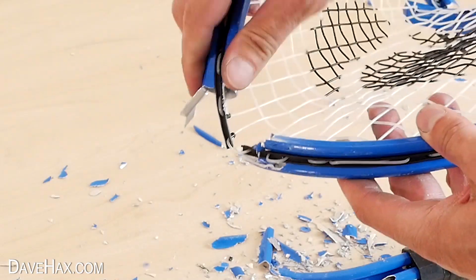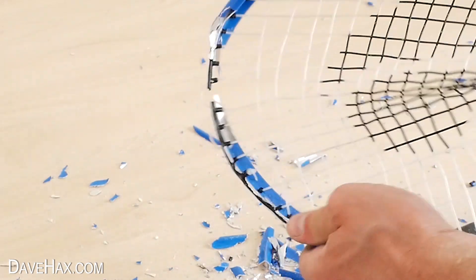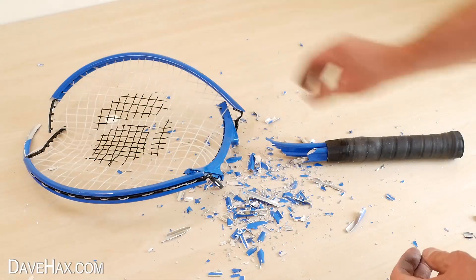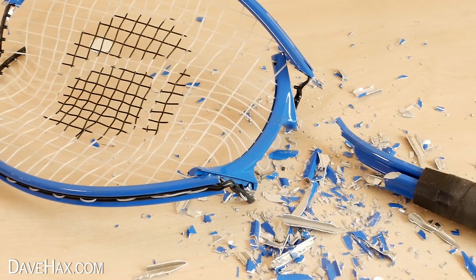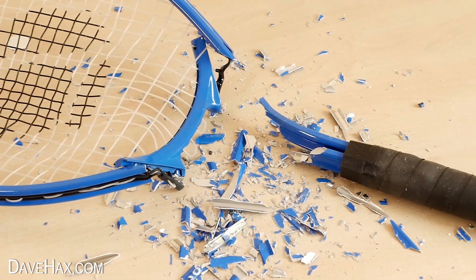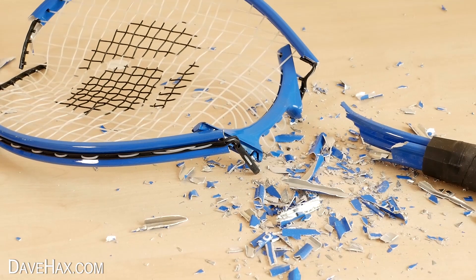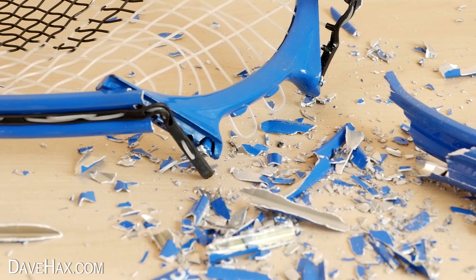Here you can see how far the gallium affected the top of the frame, and you can see the plastic strip that's holding it all together. It really is crazy to see how much that small amount of gallium has affected the racket. It's a really cool experiment and you can see just how much it's eaten into the frame and destroyed it.